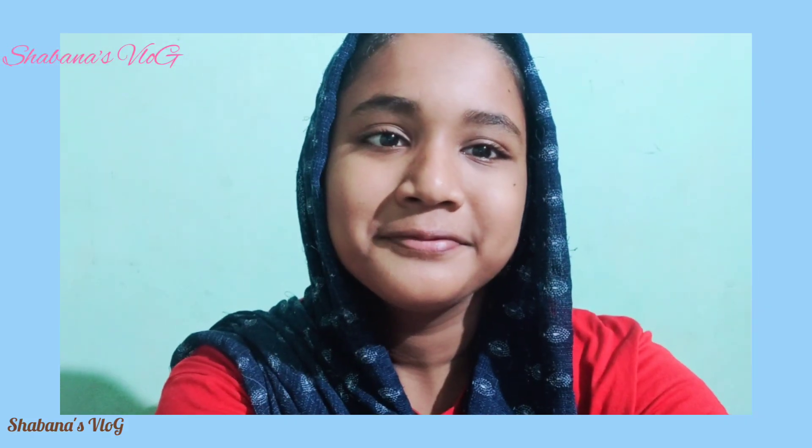Welcome back to our Shabana's vlog. I am going to show you a cooking video — I love rice nachos. Now let's see how you eat the rice. Please watch the video on our channel and subscribe.